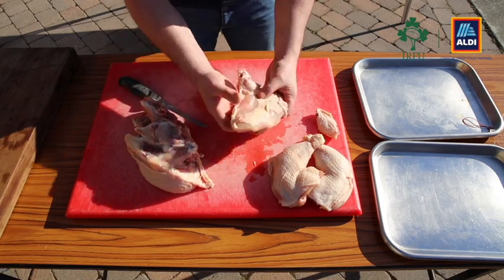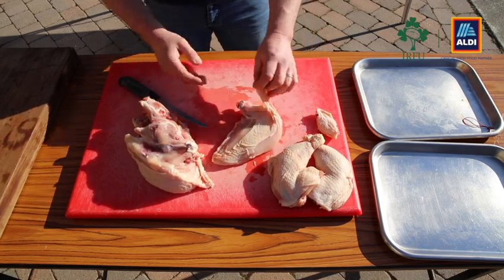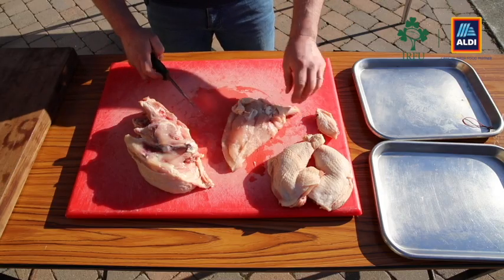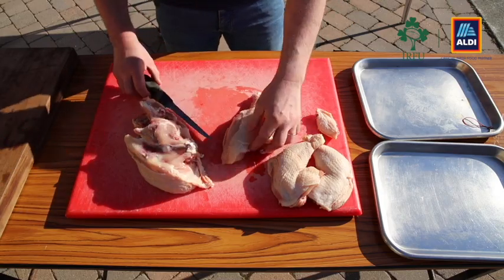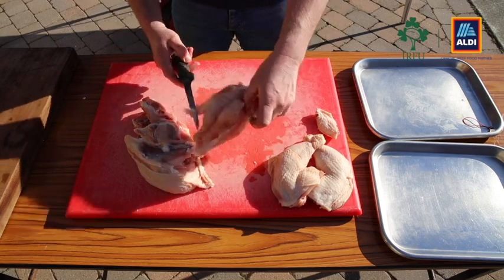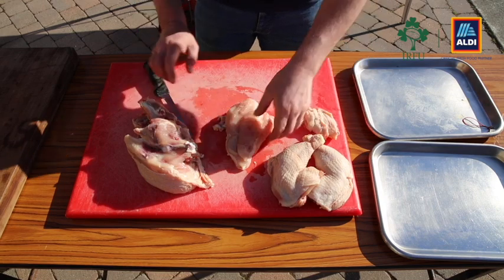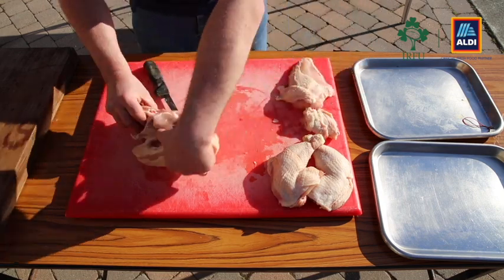Now you can see the size of that breast — that's absolutely huge, and it's going to feed a lot of people as well. You can leave the wing on it if you want, or you can take it off — it's up to you. For the dish I'll be doing later, I'm going to take them off and leave that there.